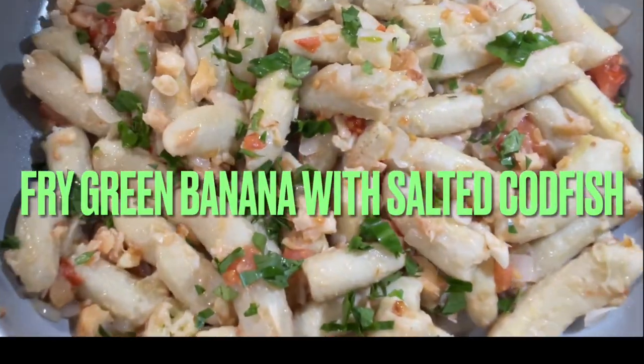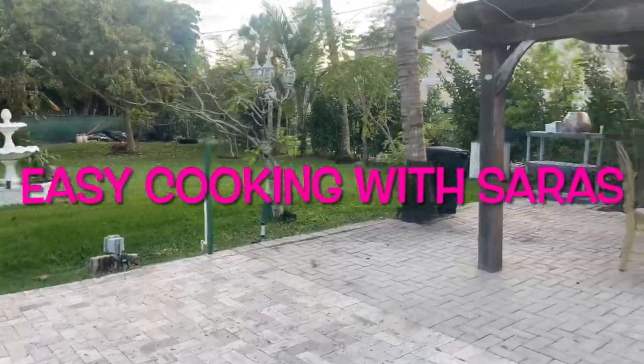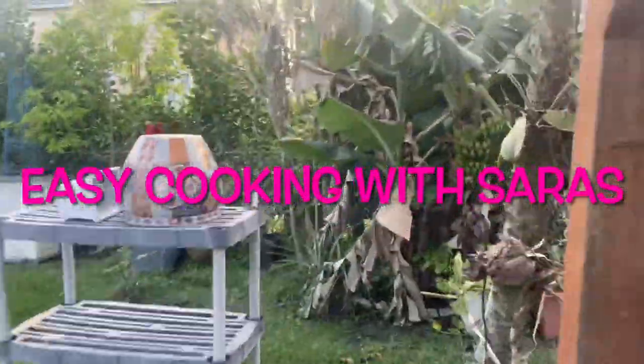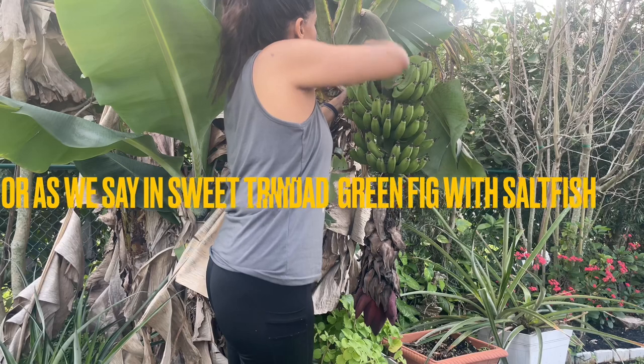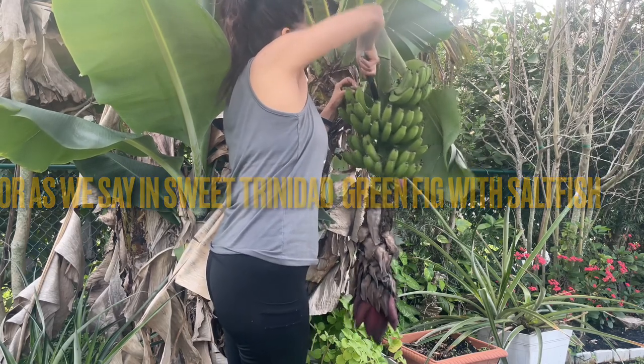Welcome! Let's make a delicious, quick and easy meal that my parents used to make a long time ago. Young green bananas fried up with codfish — salted fish, or bacalao as a lot of people know it in Florida.